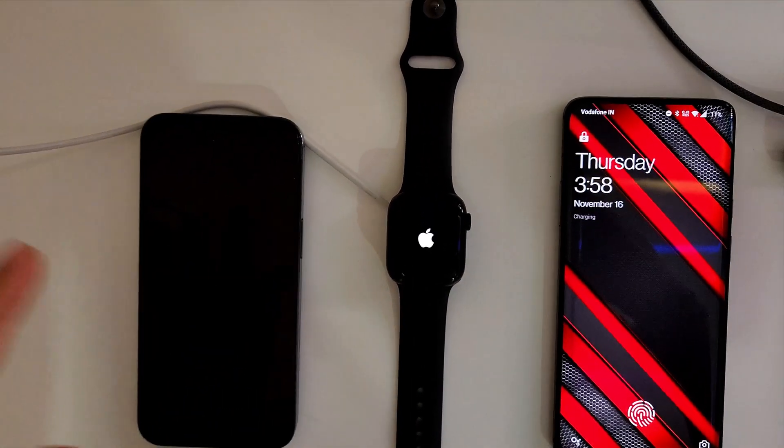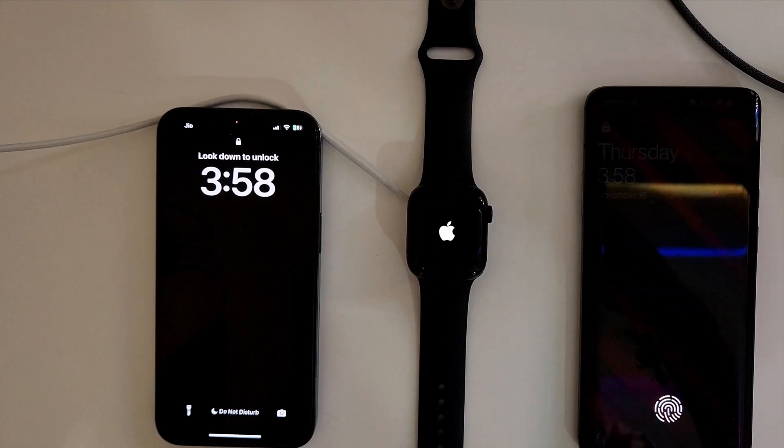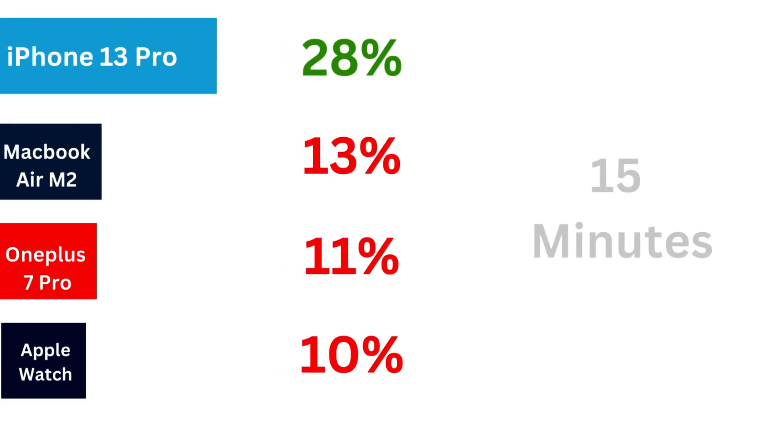So 15 minutes in, the iPhone has a head start and it is already at 28%, followed by the MacBook at 13%. The OnePlus phone is at 11% and the watch is at 10%. We will check back at the 30-minute mark.